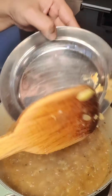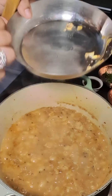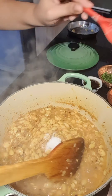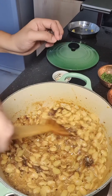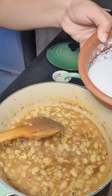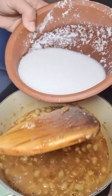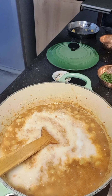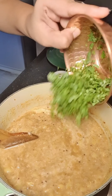Now we check that the waal is nicely cooked — you just press it with your hand and it breaks. That's a sign that it is cooked. Now to this we add some salt as per your taste, some tamarind paste, some jaggery, and the grated coconut. I don't like the coarse texture so I grind it with water. Add this coconut to the pan and give it a nice mix. Then add your coriander leaves.